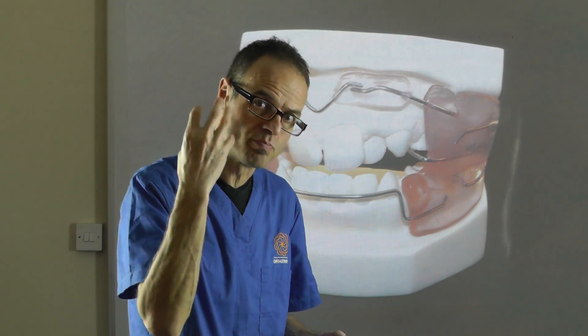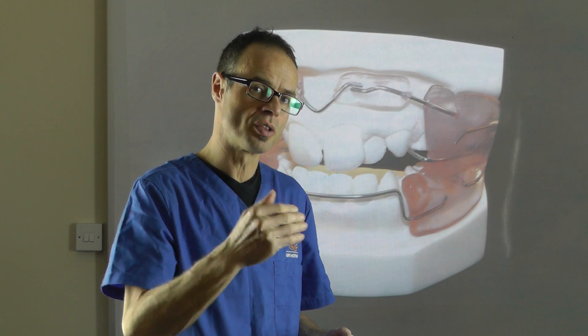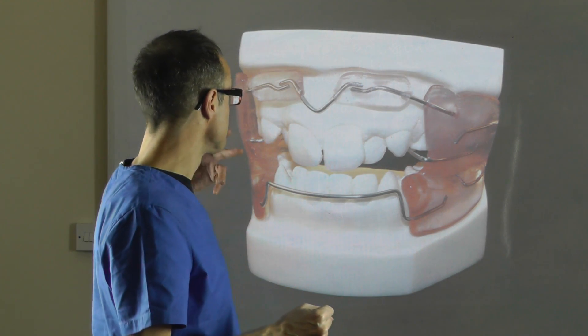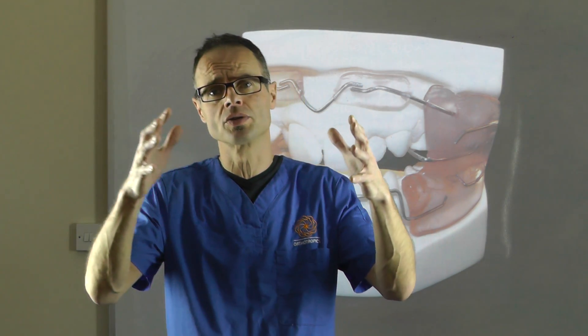He's trying to have a positive change and a learning change, so that the effect lasts for a period of time. These are very effective appliances — they really can achieve a huge amount of expansion in the dental arches, and yet without touching the teeth. Incredible really, and a huge change.